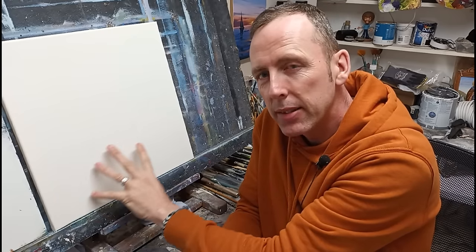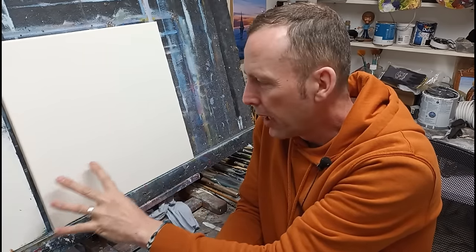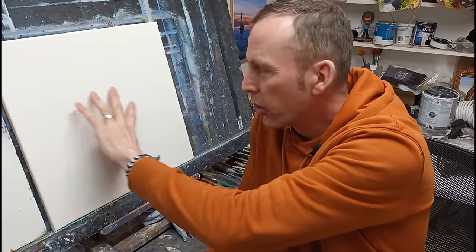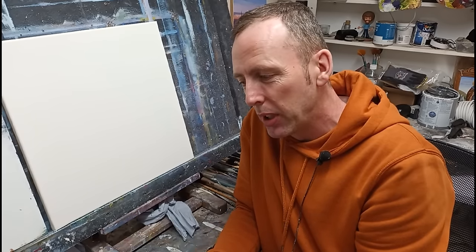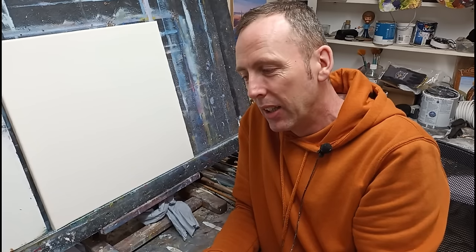Very simplistic but very eye-catching color — a nice little cottage, some yellowy grass, a field in front, hills going up in the background. Nice and simple, but I think you'll really enjoy this. Some nice basic techniques, just a couple of colors, a couple of brushes, and we'll create something really wonderful. Let's go, let's have a bit of fun with this!